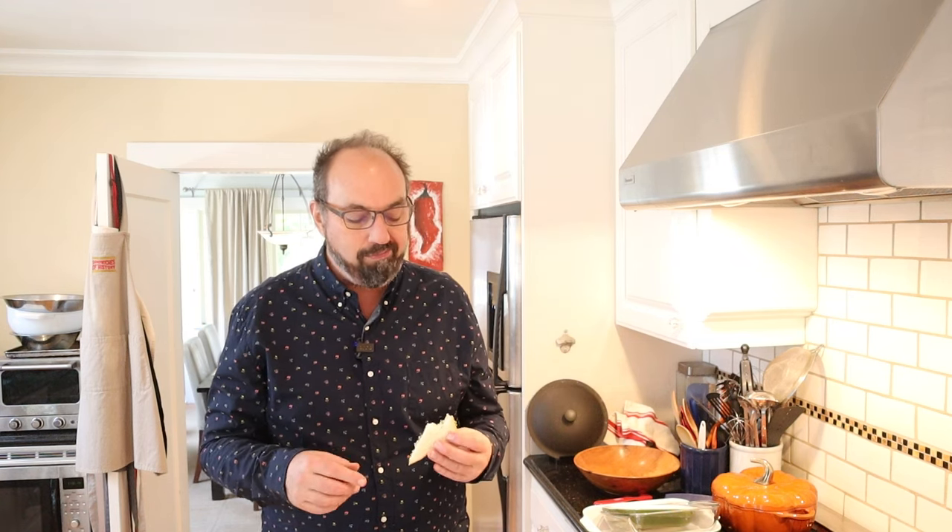Let's give this tart sandwich a go. A surprisingly small bite from the horseradish. Good pepperiness from the cress. Lemon juice is brightening things up a little bit. It's not bad.